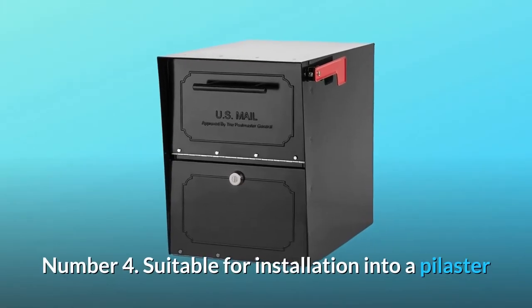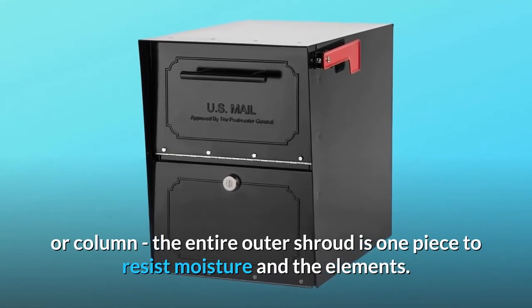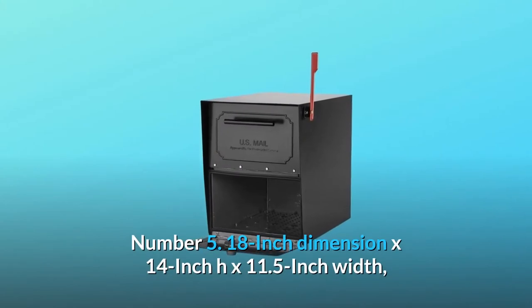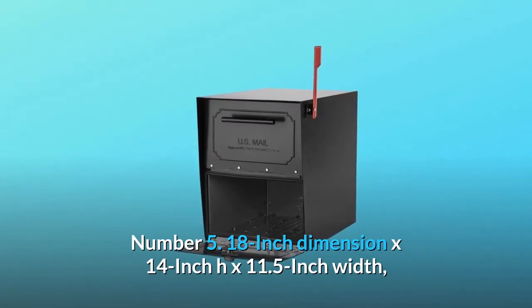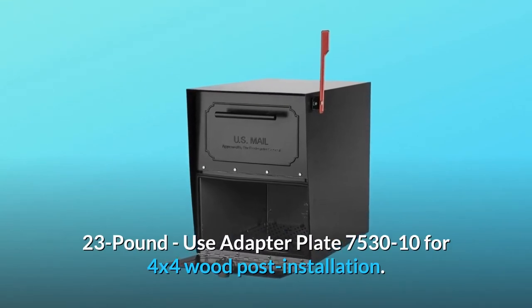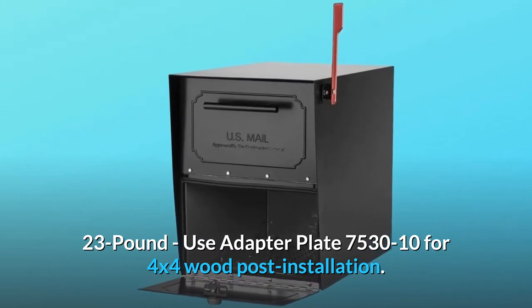Number 4: Suitable for installation into a pilaster or column; the entire outer shroud is one piece to resist moisture and the elements. Number 5: 18-inch depth by 14-inch height by 11.5-inch width, 23 pounds. Use adapter plate 7530-10 for 4x4 wood post installation.